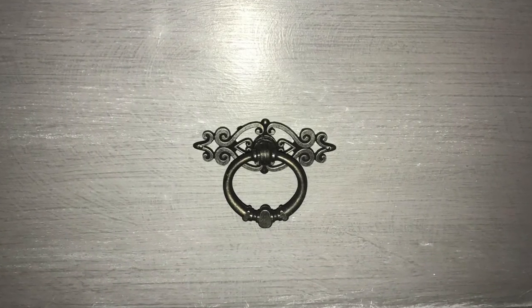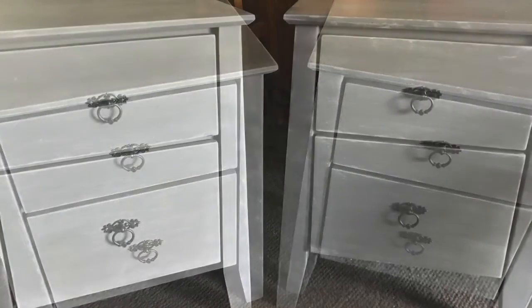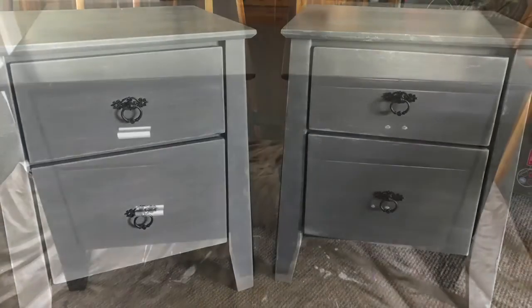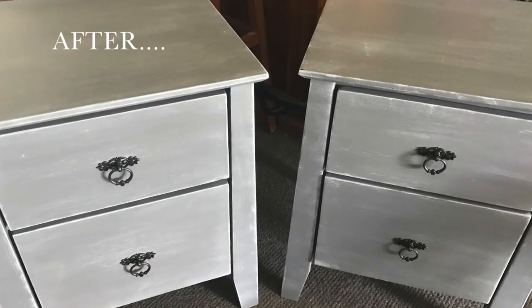Well, that's another one down guys! Thanks for watching, I hope you enjoyed this video. If you did, click subscribe, because I have the rest of my bedroom furniture makeover coming up. The next piece will be my dressing table, so keep an eye out for that one coming up. Thanks for watching again and I'll see you in my next video.